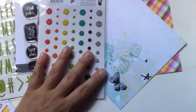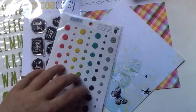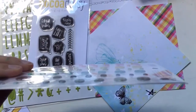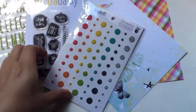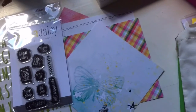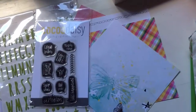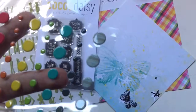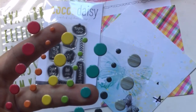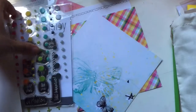And then we have these - they are actually puffy stickers from Fancy Pants. They are shaped like enamel dots but they are flat and a bit soft, and also I think they are a bit matte - the finish is a bit matte. And some of them have this really nice pattern - the grey ones to the right have like this little pattern. They are so pretty.